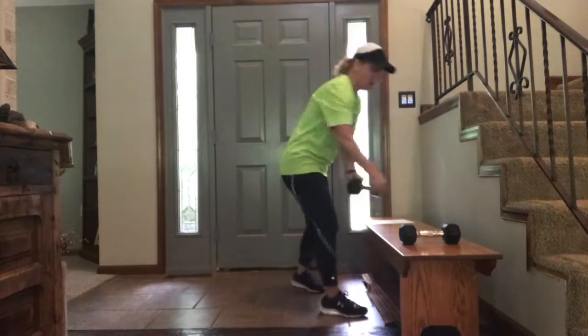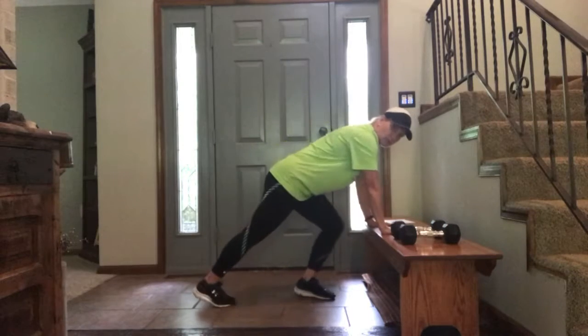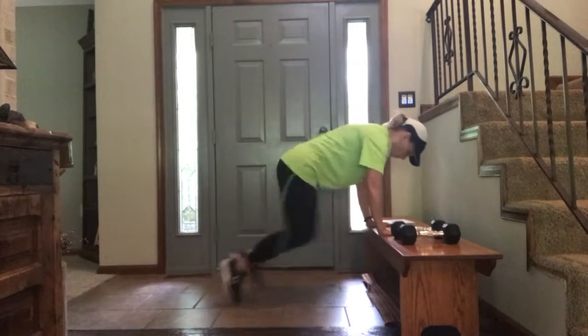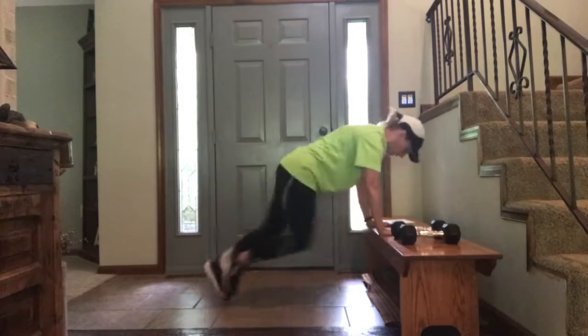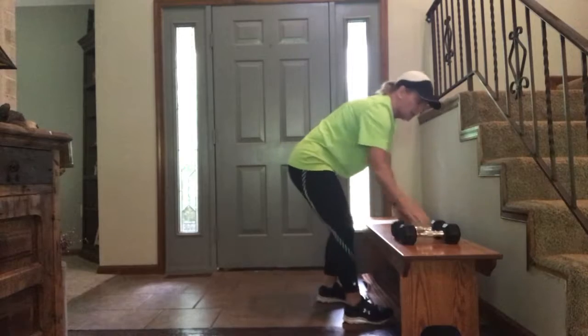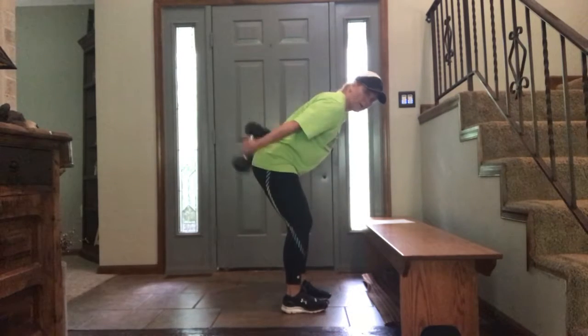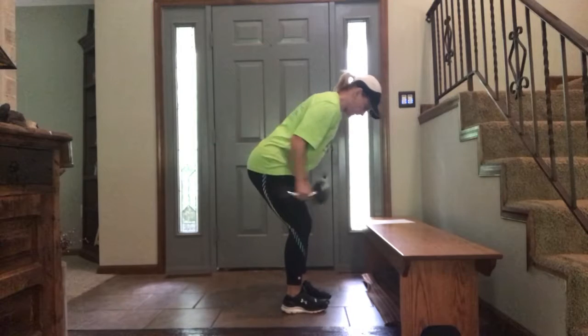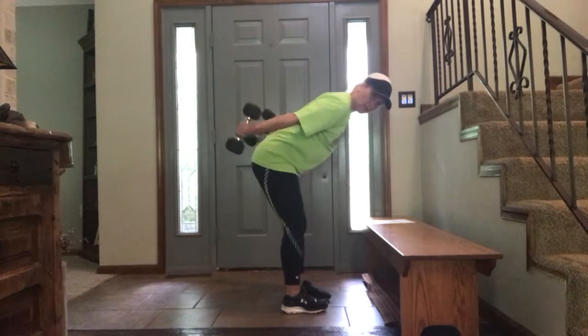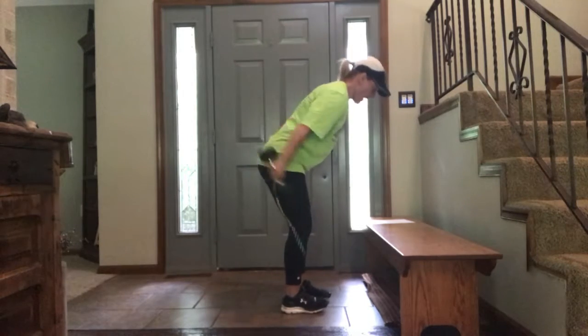Then we have five mountain climbers and five triceps. You can do your mountain climbers at a higher elevated surface. Here we go: one, one, two, two, three, three, four, four, five, five. Grab your weights — we're going right into five triceps. Bent over. One, two — elbows are in tight, you want to really straighten that arm out — three, four, five.